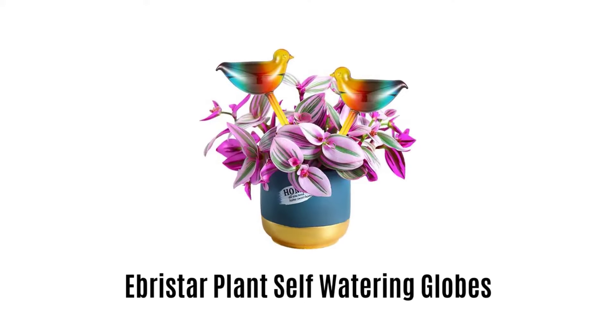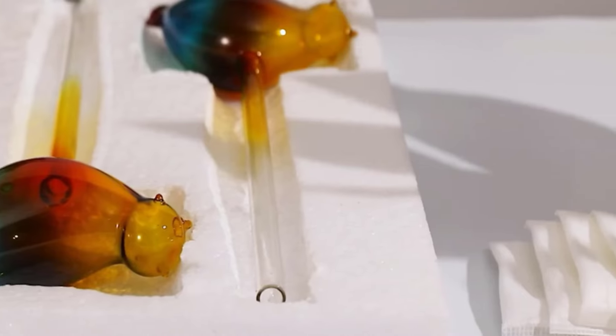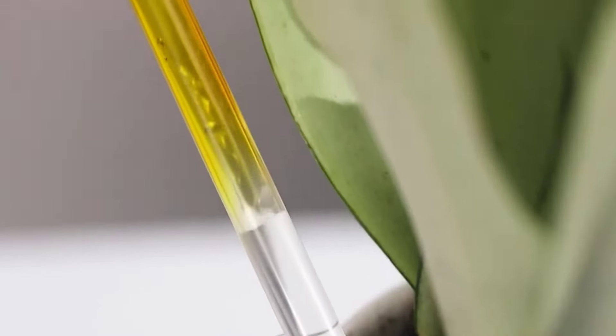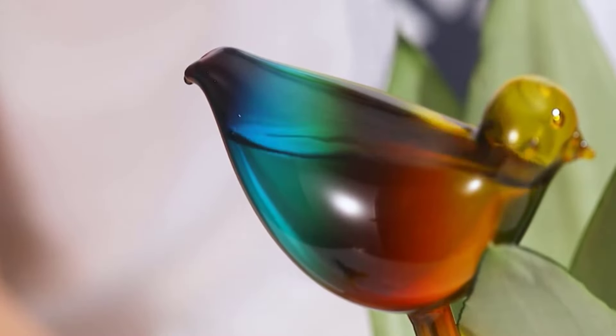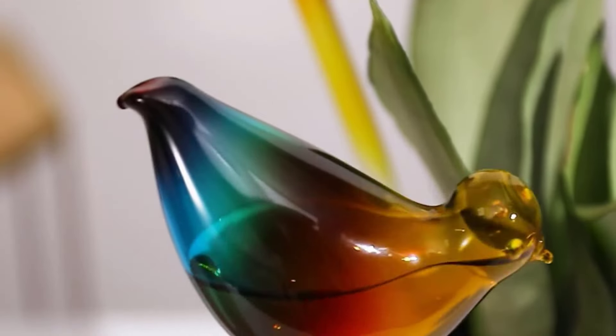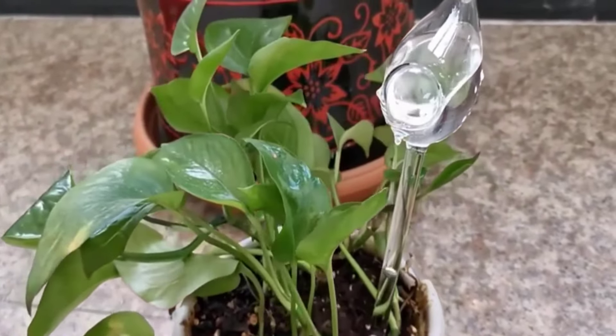Number 1: Ebristar Plant Self-Watering Globes. This rainbow glass bird plant watering device is sleek, modern, and blends well with the plants. You will love how the birds look sparkling in the sunlight while it waters your plants. The self-watering stakes will keep your plants healthy by releasing the perfect amount of water needed into the soil automatically and slowly.